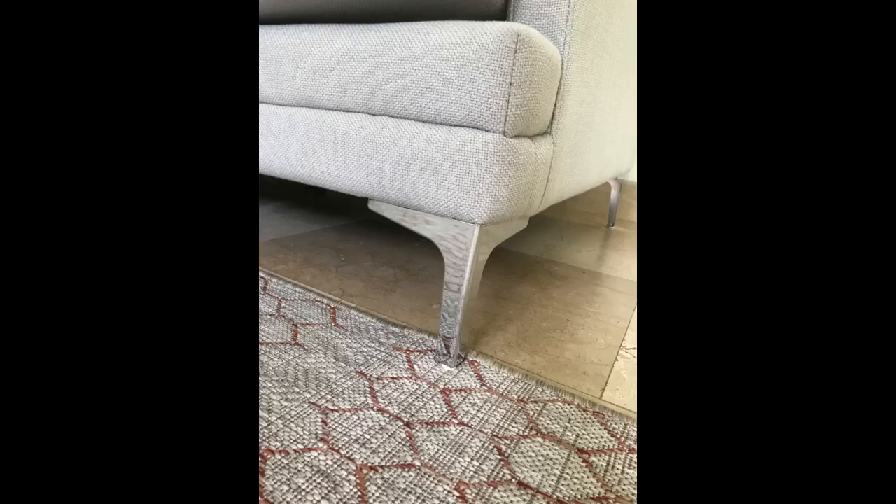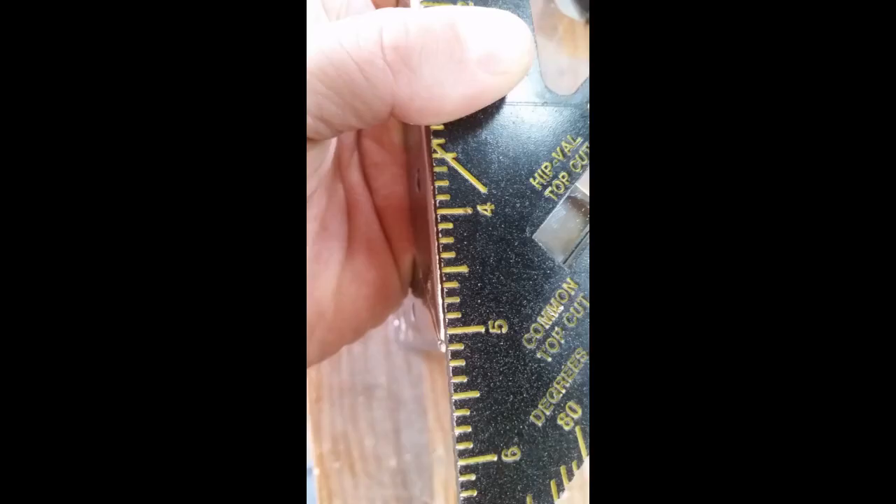Bought not knowing what to expect, and they turn out to be very nice and sturdy. They change the look of the sofa. These are great looking legs with a good finish. Perfect for upgrading a dresser and a distinct contemporary look.